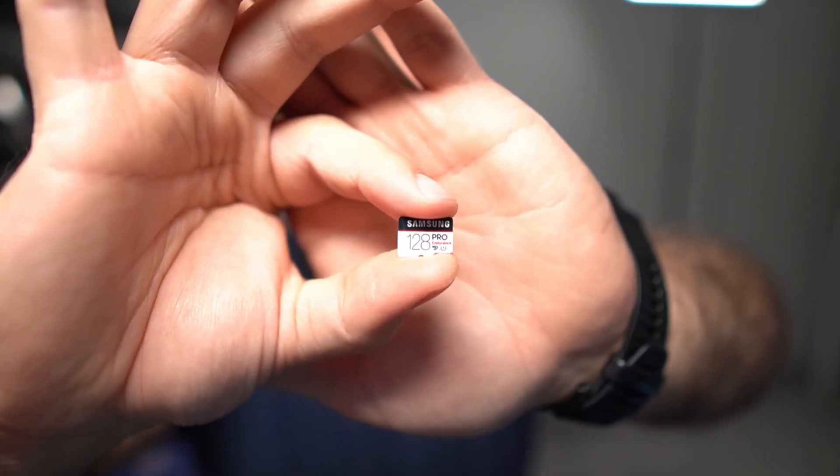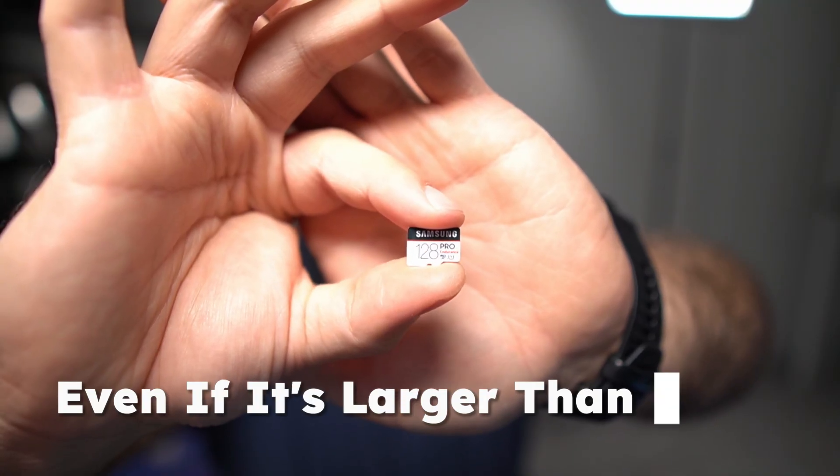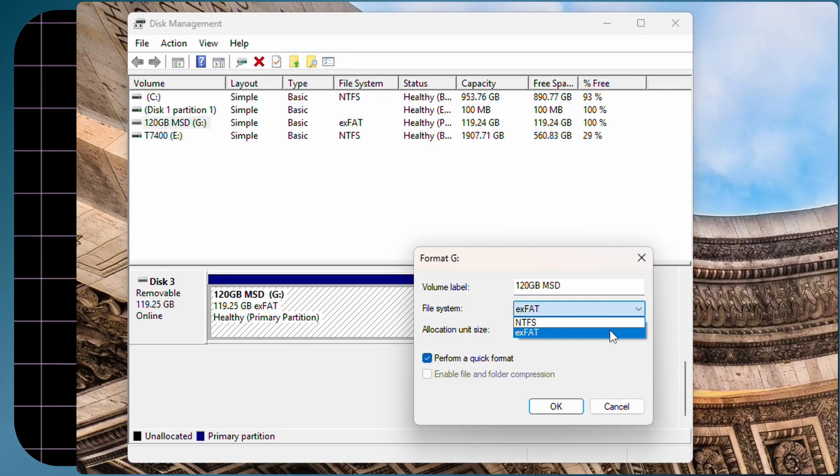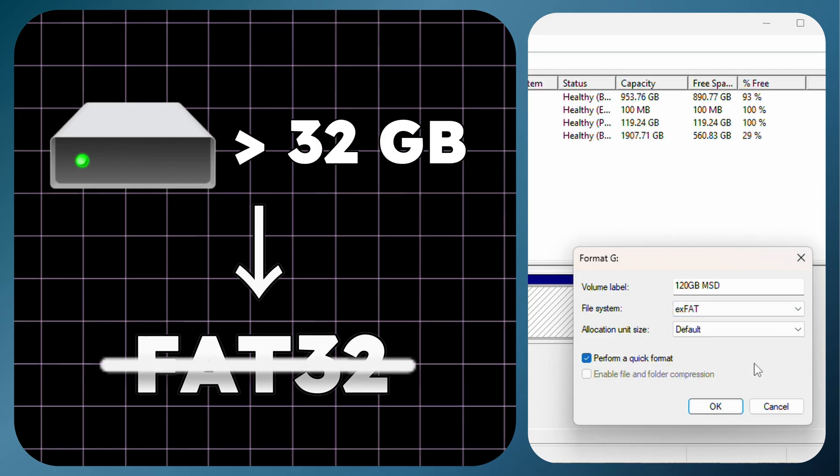Today, I'll show you how to format a microSD or SD card to FAT32, even if it's larger than 32GB. Some of you may know that due to a limitation in Windows, we are unable to format any drives with partitions larger than 32GB into FAT32.